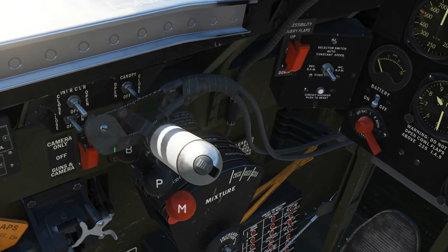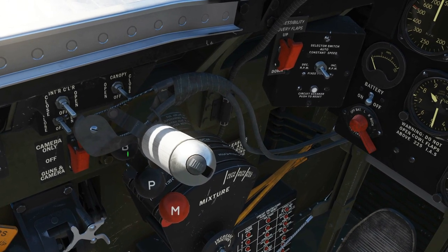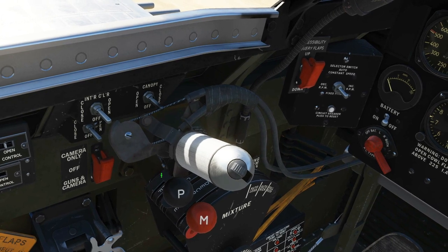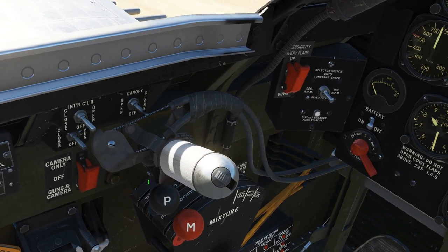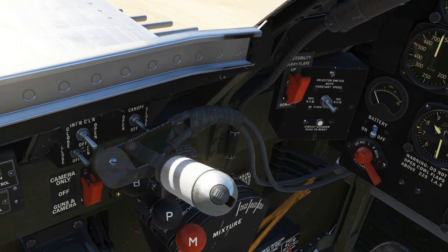Next, check that the boost lever, or the turbo supercharger lever, is set to off. Note that it may be attached to the throttle — if attached, it would move with it. So ensure that it is detached and move it into the off position.